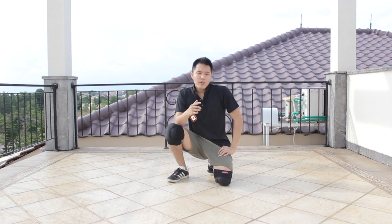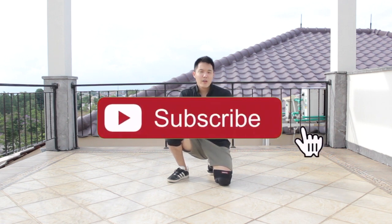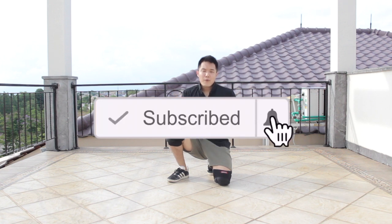But before I start, remember to hit the subscribe button. Also, turn on the notification icon so whenever there's a new video coming out from this channel, you'll be the first one to get notified.